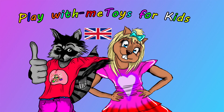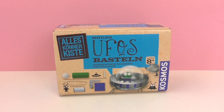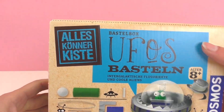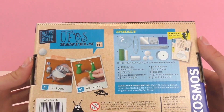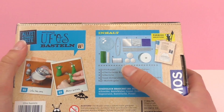Hello and welcome to Play With Me Toys for Kids. Today we have something new from Cosmos — this is a building box to build your own UFOs, or unidentifiable flying objects, also known as alien spaceships. This box is pretty cool because you can build anything you want with it, and it gives you all the materials you need to build a UFO.